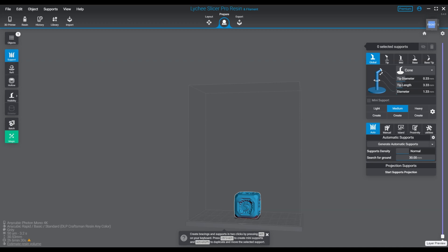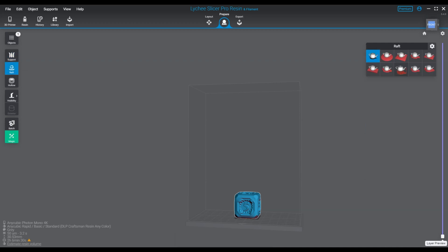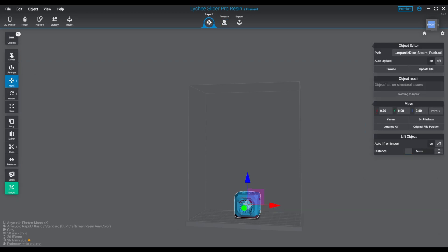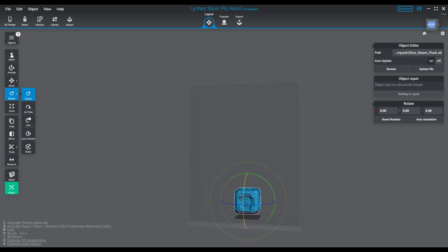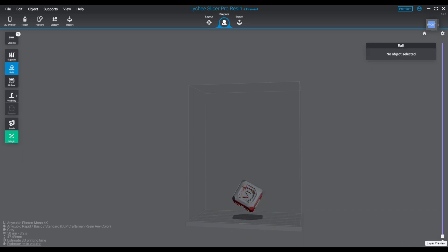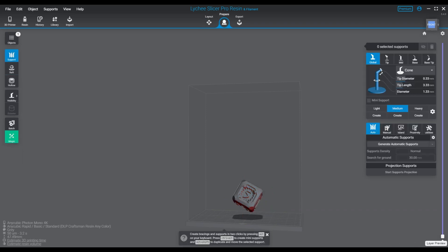That is all the printers added as of 5.3.2. There are some additional ones added in 5.4, mostly filament printers: the Anchormake M5C, Elegoo Neptune 4 Plus, Elegoo Neptune 4 Max, Prusa Mini IS, Prusa Mini Plus IS, Tractus 3D T1250, Tractus 3D T3000, and the WUXN WXR.